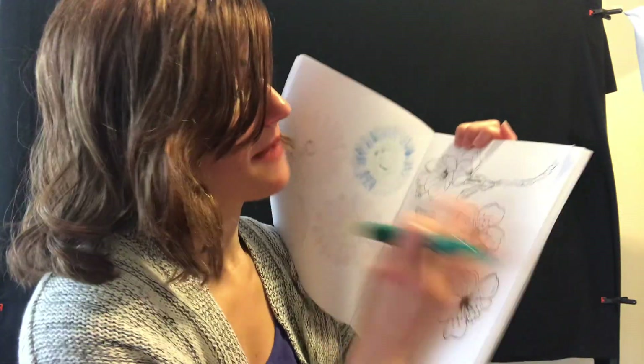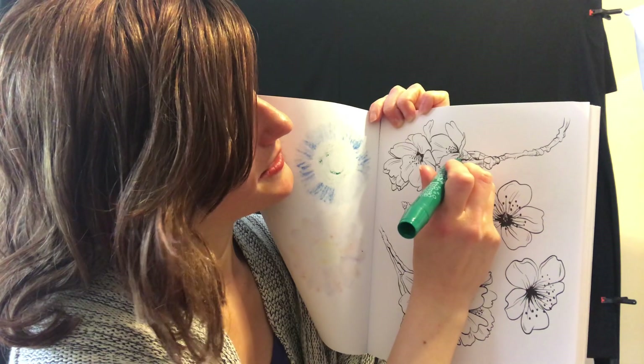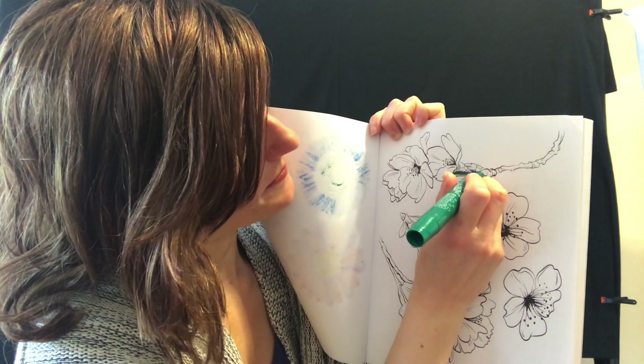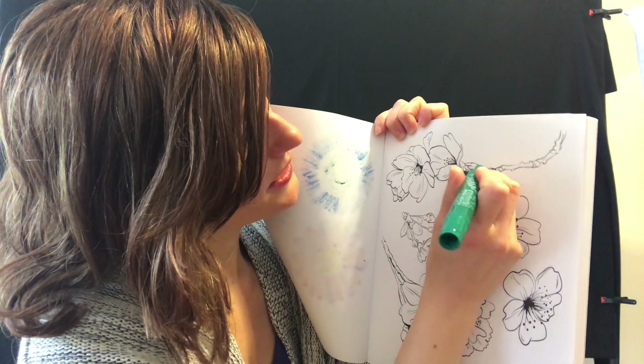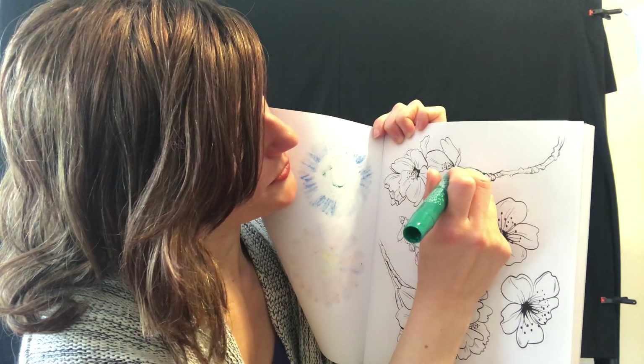So first I'm going to get a beautiful green because did you notice that flowers usually come on a big stick that's green? That's called the stem, and so I'm going to color the stem right now. This big stick that's green is called the flower stem and you can color it, or you can color whatever you want. I don't know what your picture is but I'm looking forward to seeing it.